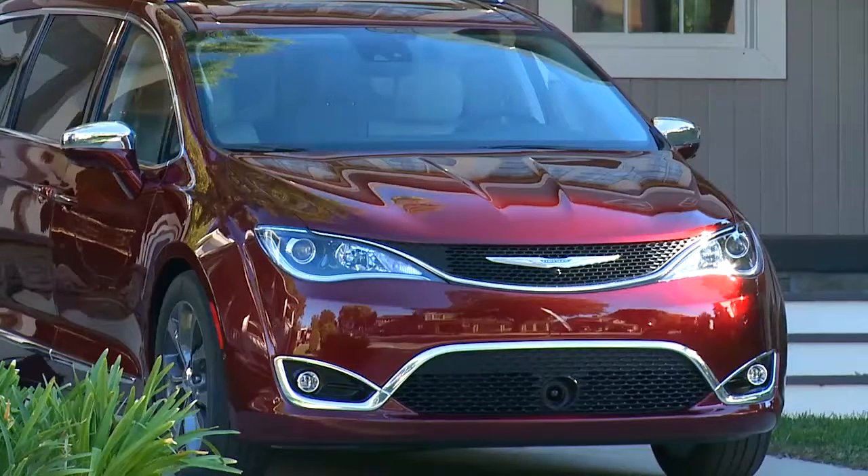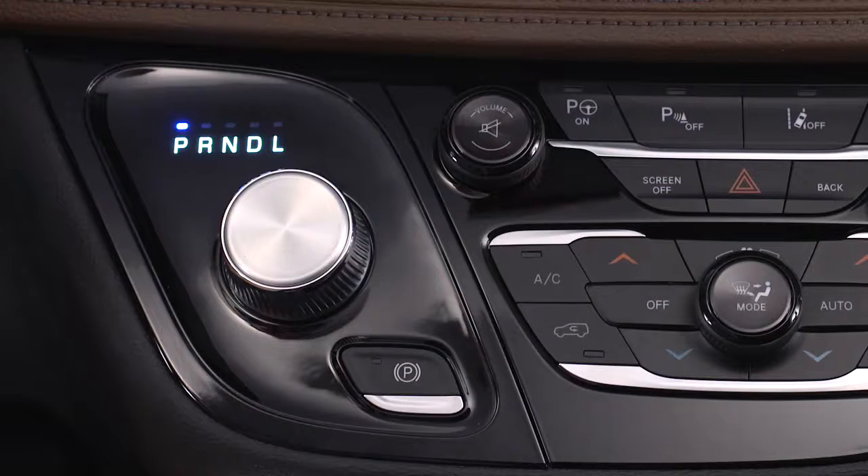So, before leaving the vehicle, make sure the park brake is applied. Also, make sure the transmission is in park.